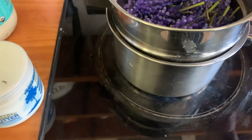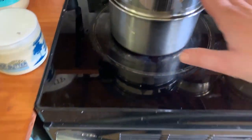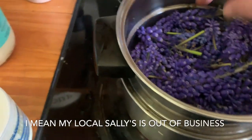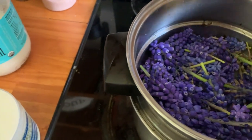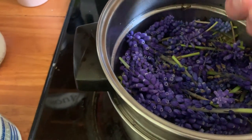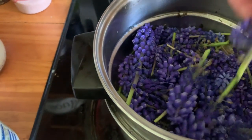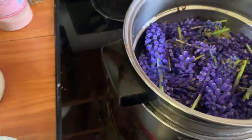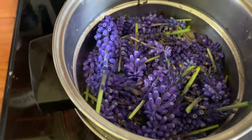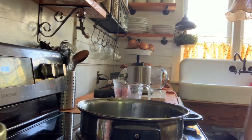I'm going to start with this double boiler — I put water in it, and this is the top that goes into it. I actually purchased this at Salvation Army for a couple bucks. I'm going to put some coconut oil and some shea butter in. I need my hands to do that, so I'm going to start by getting a knife and putting some things in.